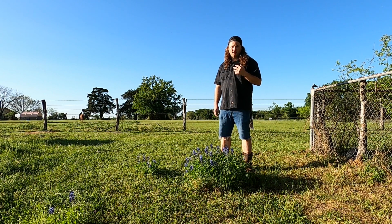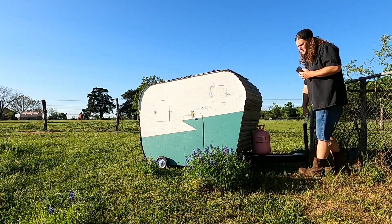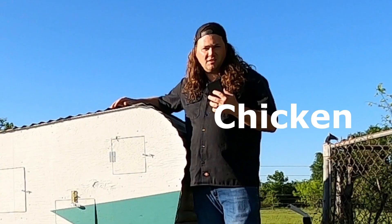So I knew I had to build a coop just as equally cute. So I built this. I give you the classic chicken trailer.